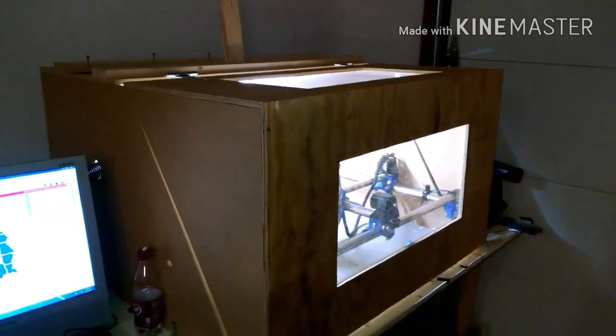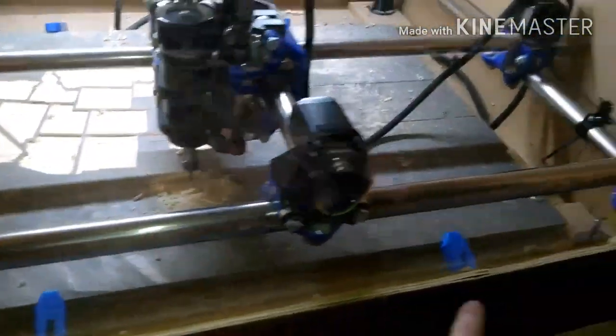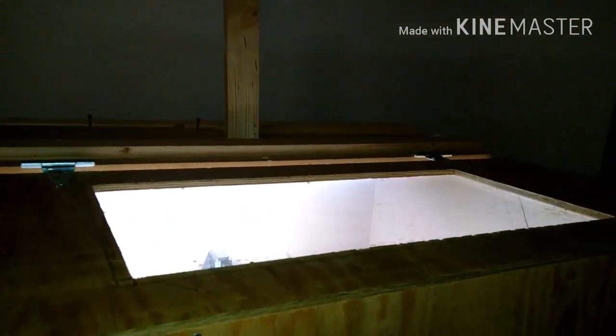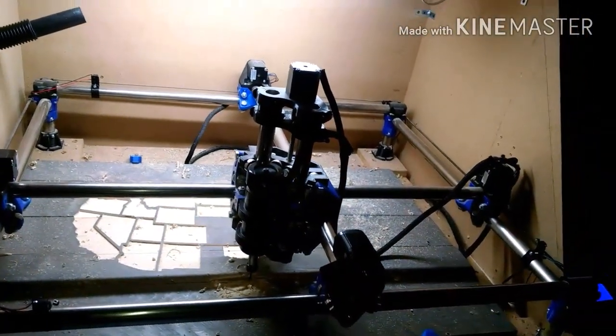I thought you guys might also be interested in my enclosure. It's nothing fancy — just half inch MDF, some half inch plywood here and here because I ran out of MDF. Plexiglass just screwed from the back side. This gap here is simply because of these clamps that are holding the sign off from going all the way down. This whole top just lifts up, and you see that board there — that's just to stop the holder for the lid. I can close it off and keep all the dust confined to the space.